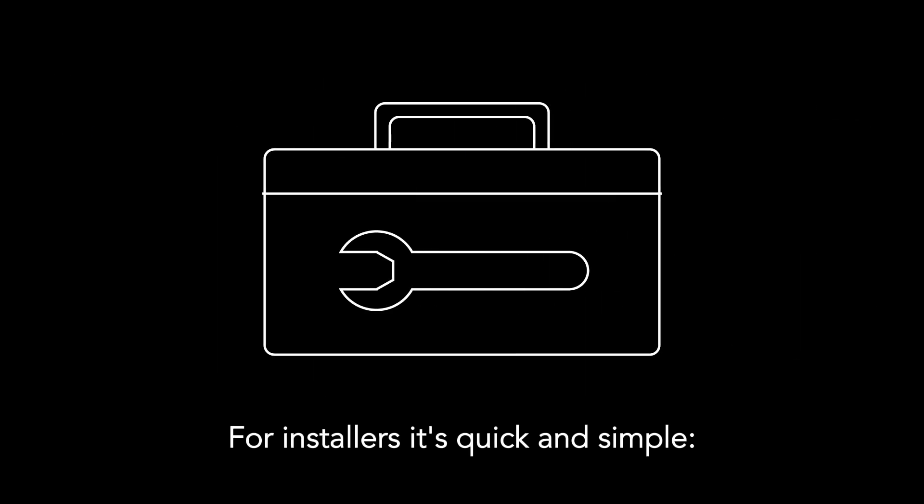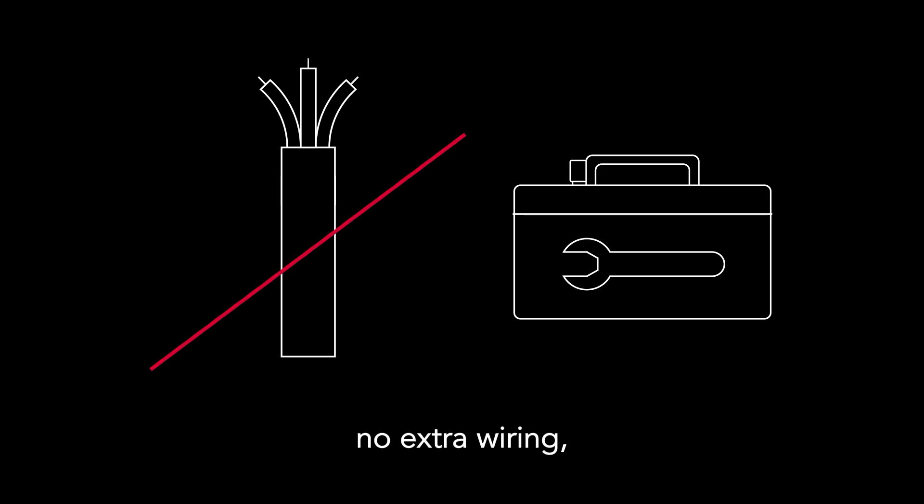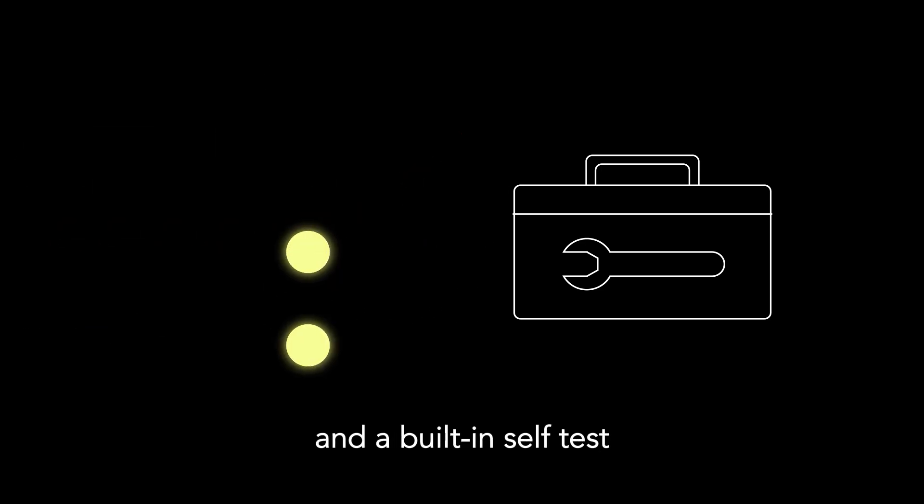For installers, it's quick and simple. No extra wiring, no plumbing changes, and a built-in self-test means fewer callbacks.